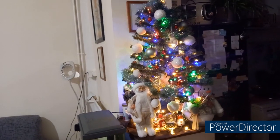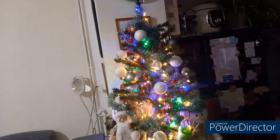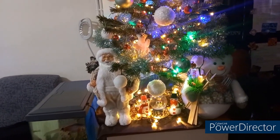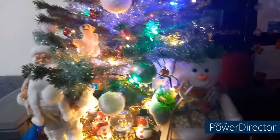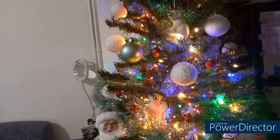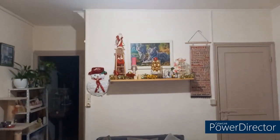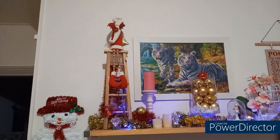Bonjour tout le monde ! Aujourd'hui, au lieu de me voir moi, vous voyez le sapin que j'ai fait hier. Je vous montre, malgré que ce n'est pas le thème de la vidéo : voilà mon petit sapin avec mon petit père Noël, mon petit bonhomme de neige. Voilà, moi je suis là, coucou. Et Fifi est là bien sûr, fidèle au poste — qui va grimper sur mon gilet. Je profite pour vous montrer la déco que j'ai faite ici, avec un père Noël sur son échelle.